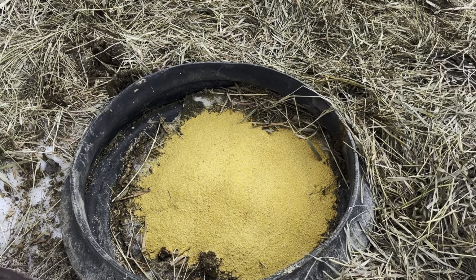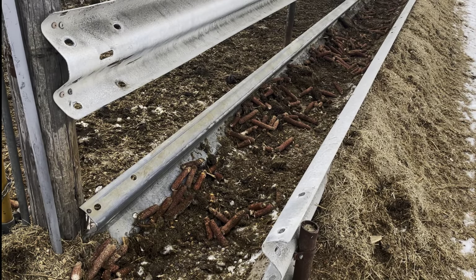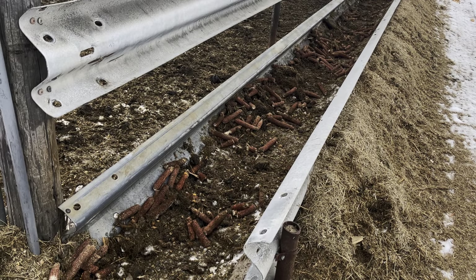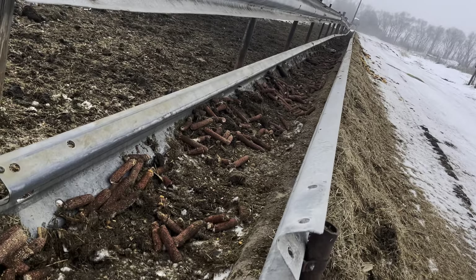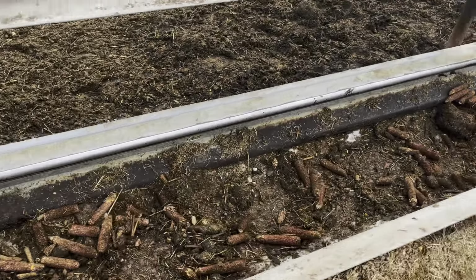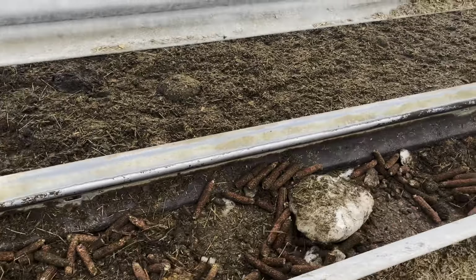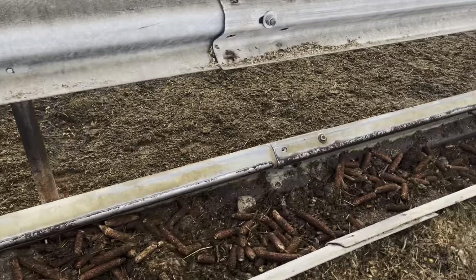On to the next thing — we're going to be scooping out a feed bunk. Got my shovel, let's get to it. I wanted to do some kind of time lapse but I don't have a tripod, so here's the feed bunk. It's not as bad as it has been in the past — really just a bunch of old feed chunks, corn cobs, and a chunk of snow.